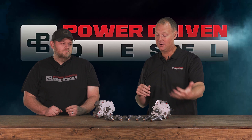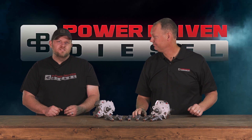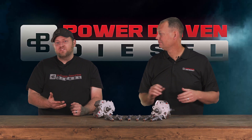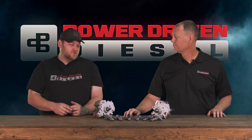We really need a core to return on these injectors. In terms of sizes, we have a 50 horsepower and a 90 horsepower option. The 50 horsepower is 15 percent over stock, and the 90 horsepower is 30 percent over stock.